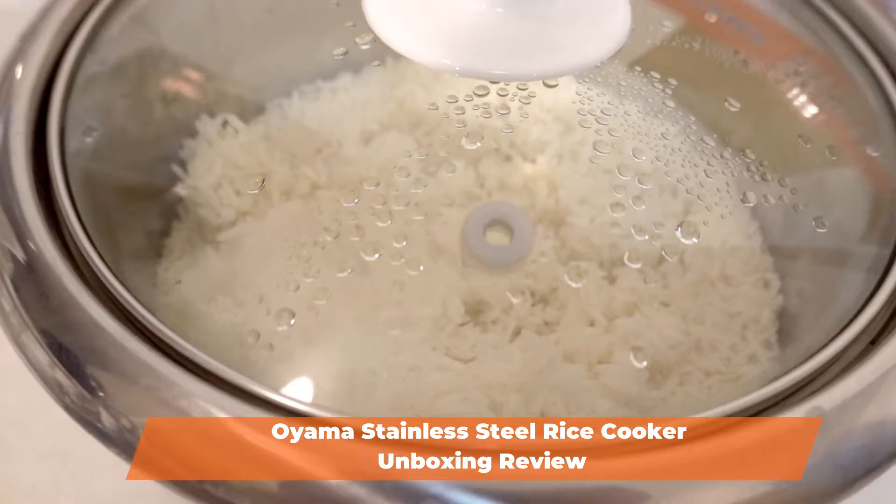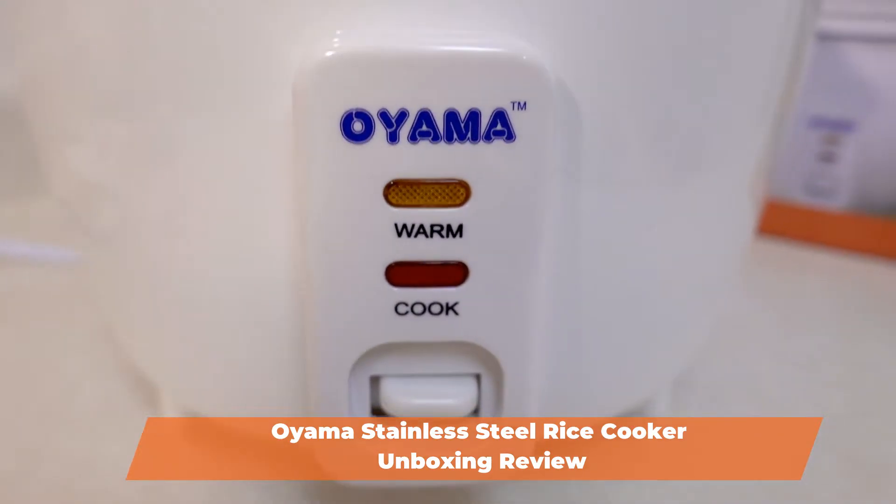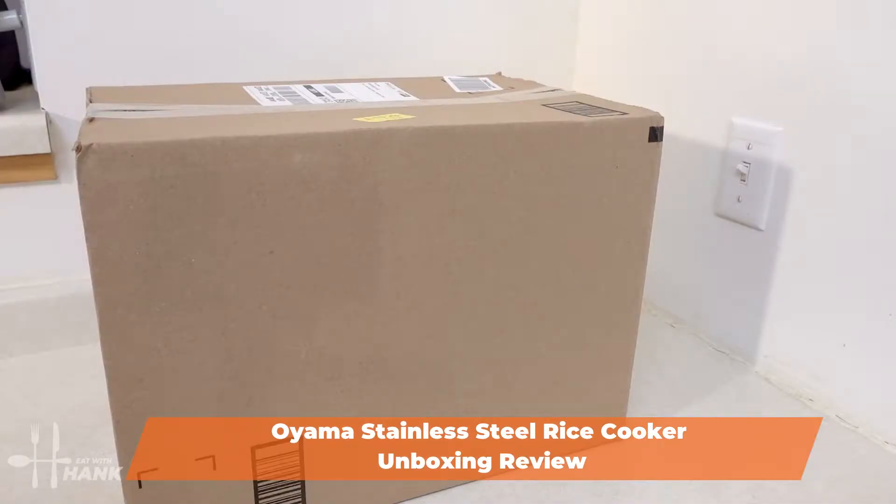Hey everybody, today in this video we'll be doing an unboxing review of the Oyama Stainless Steel Rice Cooker. Let's get started.